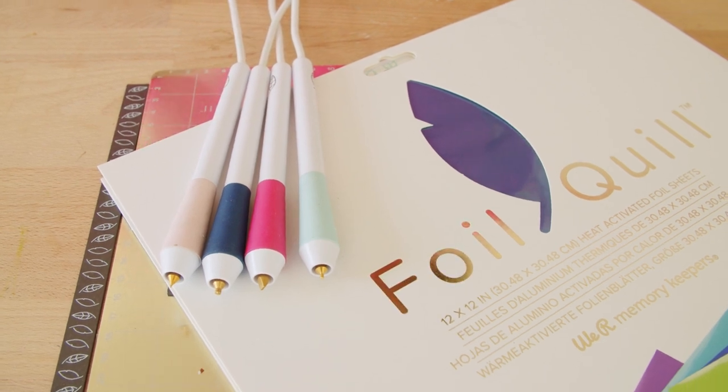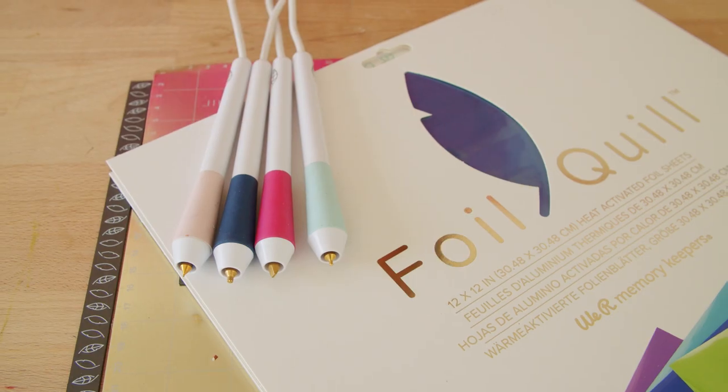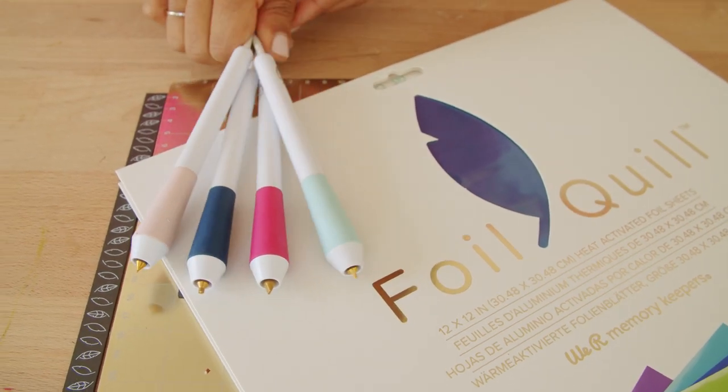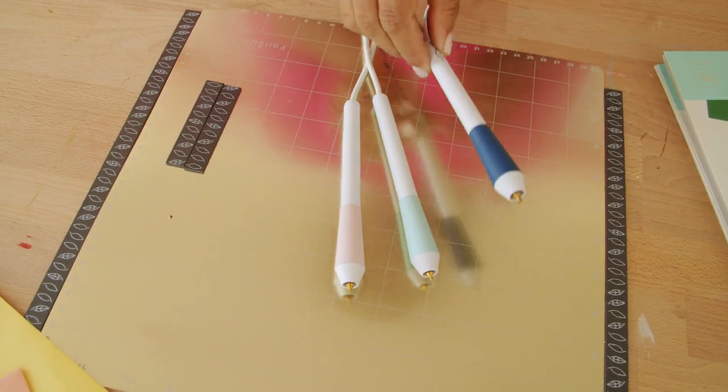The Foil Quill Freestyle Pen is here and I'm excited to tell you exactly how to use it. The Freestyle Pen comes in four different tip thicknesses: fine point, medium, bold, and calligraphy.